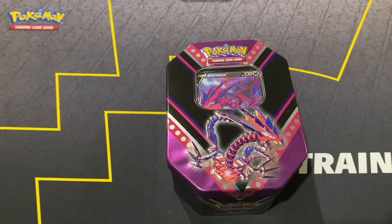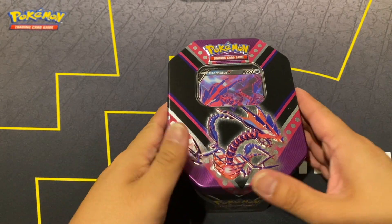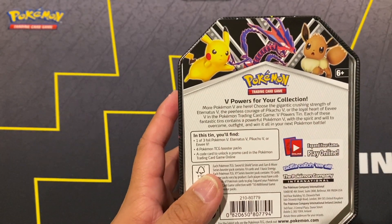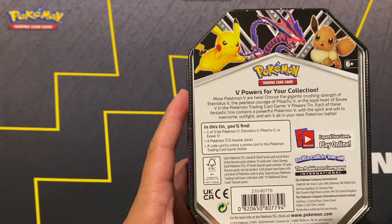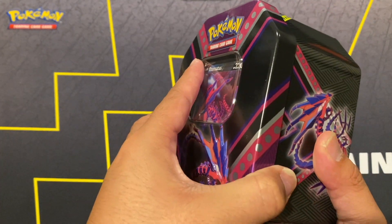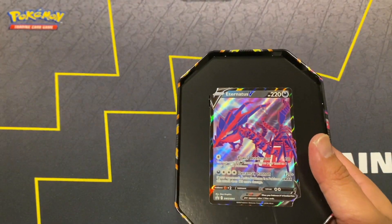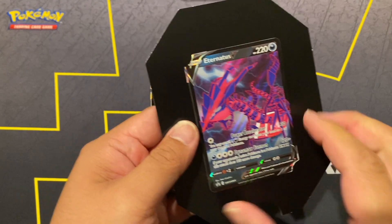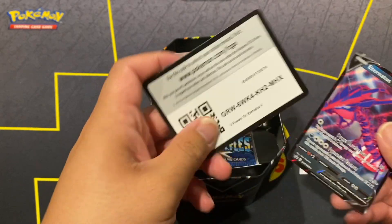There were three different versions - you got the Eternatus, the Pikachu, and the Eevee. They're calling it the V Powers collection, which is pretty cool. You get one of three promos, four TCG booster packs, and a code card. They already have a bigger version for around 25 dollars which comes with five packs instead - I've been seeing those at Walmart. These are very similar to the Hidden Fates tins in how they're packaged.